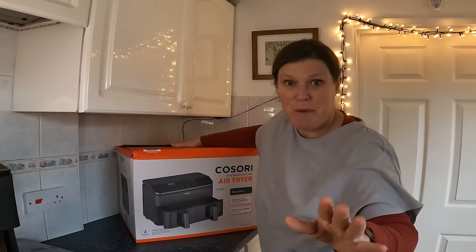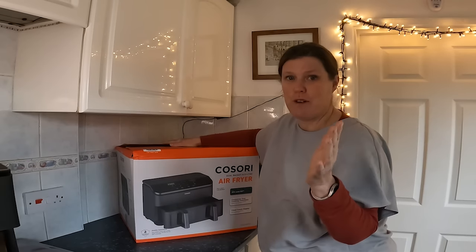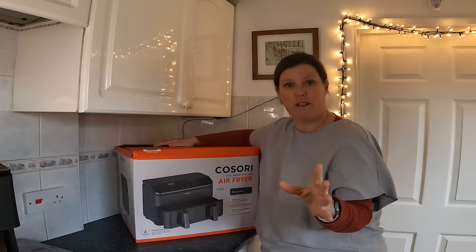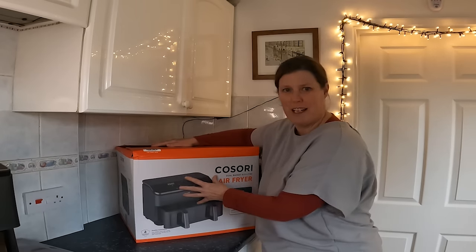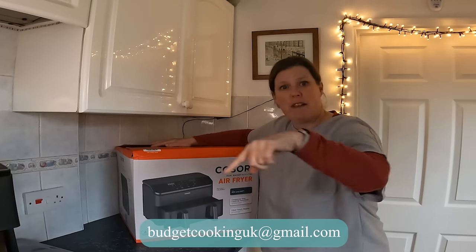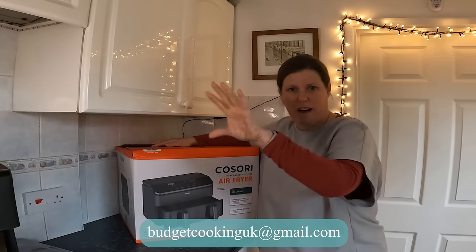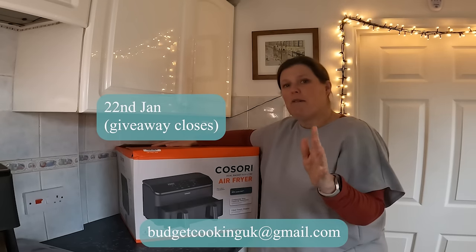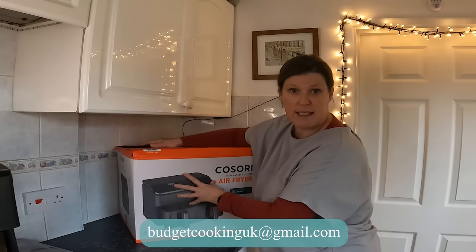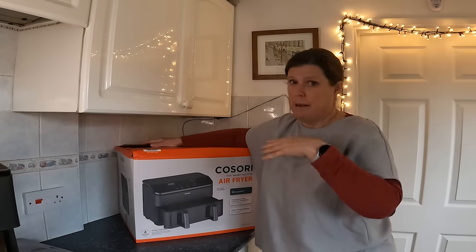If you've watched to the end, thank you very much — I really appreciate that. Kasori have confirmed they will give me an extra one to do a giveaway, which is very generous of them. If you're a subscriber and you're in the UK — it's too heavy to send abroad — email me at the address shown below. Just put 'Kasori dual basket' in the subject line — don't write anything in the body of the email, it just makes it really easy for me.